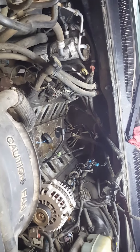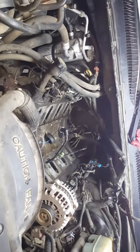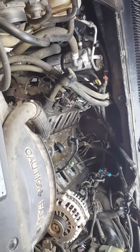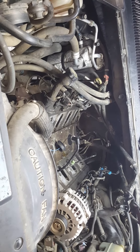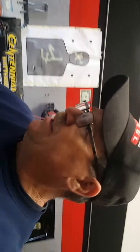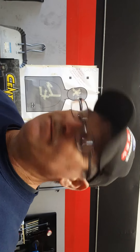This is Ron with Mobile Fix Automotive, working on a 2002 Chevy Suburban K1500 — four-wheel drive. What I'm dealing with here is the dreaded P0327 code, and only the P0327 code.